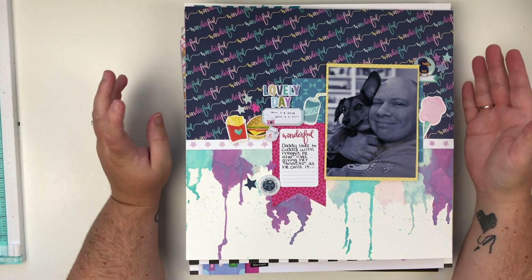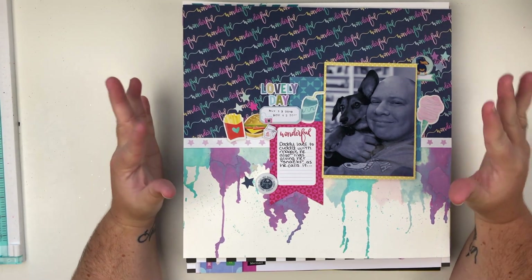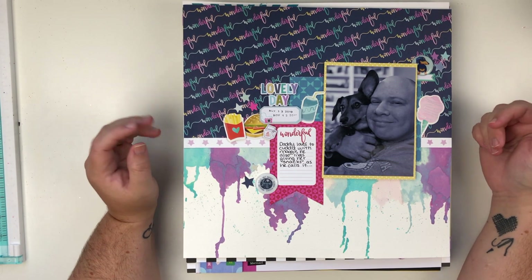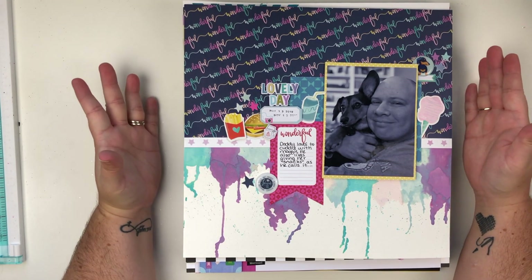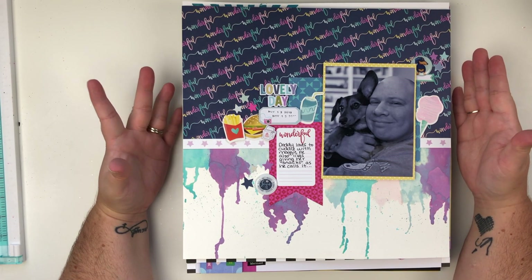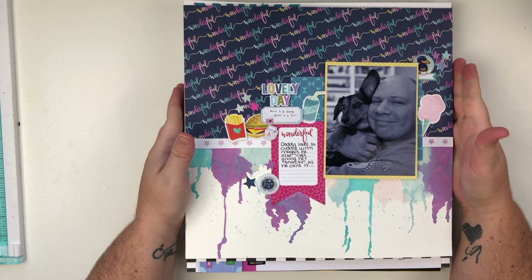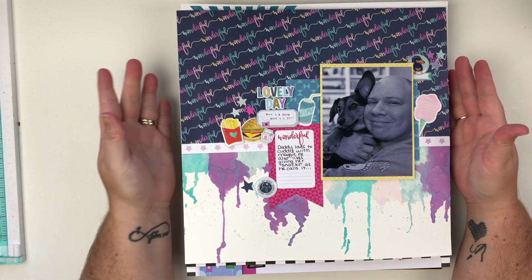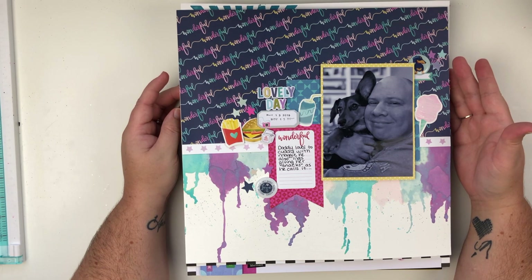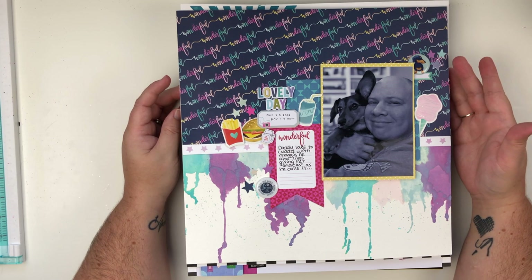If you are new here and you've never seen one of my layout shares, what I do is I go through each layout and I let you know if I have a YouTube video, a Patreon video, or no video. I think for the most part there are videos for every single one of these layouts, either Patreon or YouTube. I will have my Patreon page linked below if you're interested — lots of fun stuff happening over there and it's a great community of lovely people.